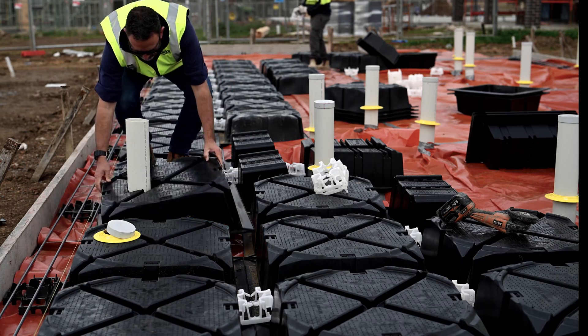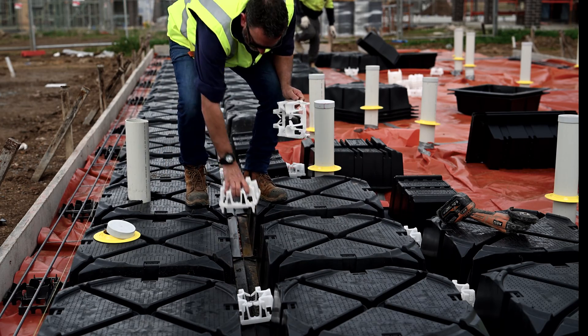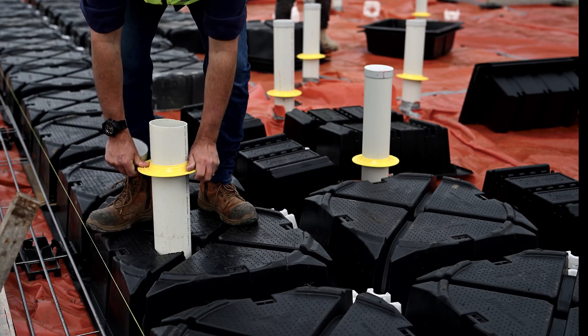Once the hole is cut to size, reinstall the pod over the top of the pipe, connecting to all of the surrounding pods using the keystone, and then reinstall the termite collar and pipe cap.